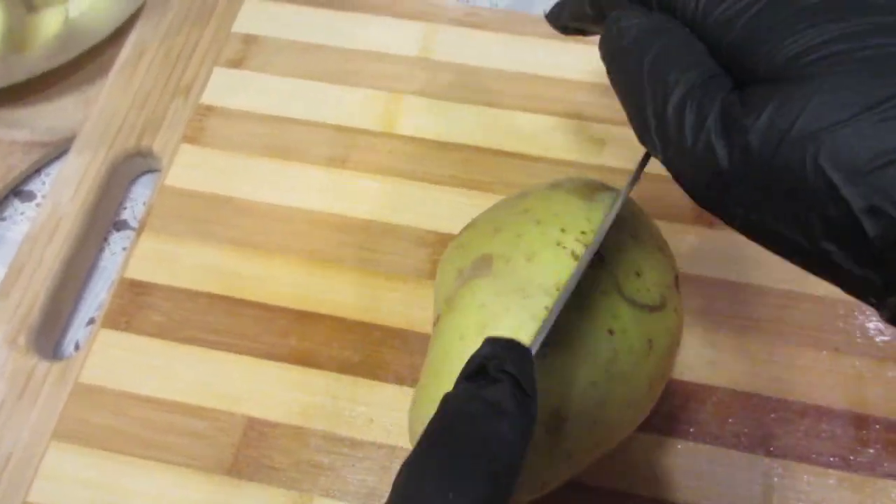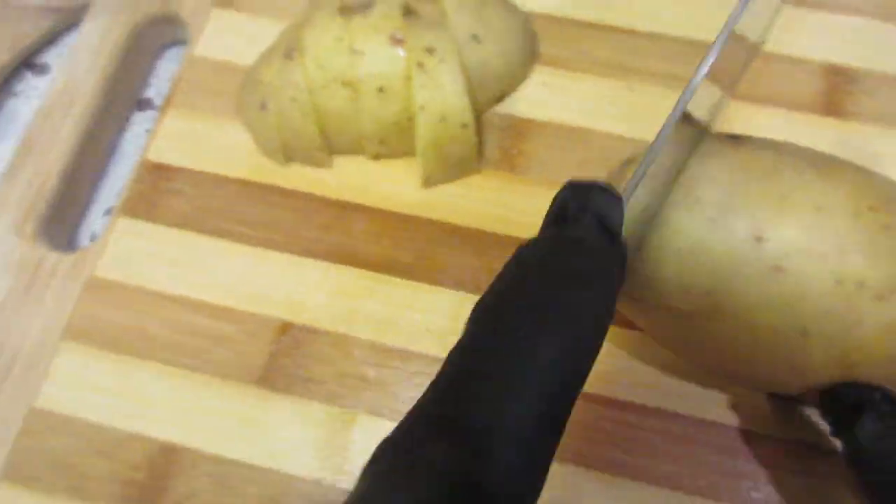Alright guys, what I like to do is I like to cut my potatoes lengthwise in half, and then I cut them on a wedge.